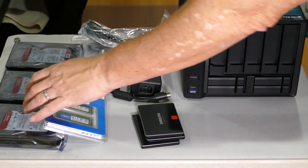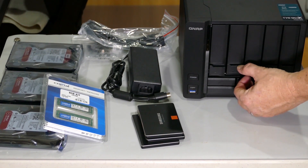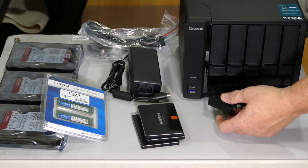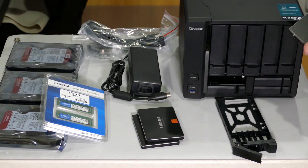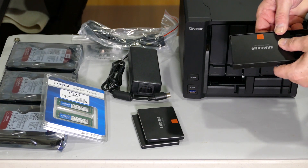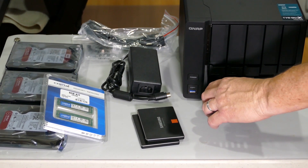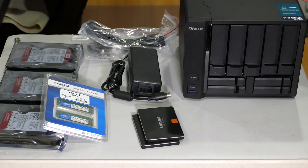I'll show you how to put the drives in — it's pretty simple and straightforward. There's a locking clip and you can unlock the mechanism and slide the drawer out. You can pull the two-and-a-half inch bay out and put a drive in. Let's put one of the SSDs in so you can see how it fits — it literally just snaps in there and it's ready to go.